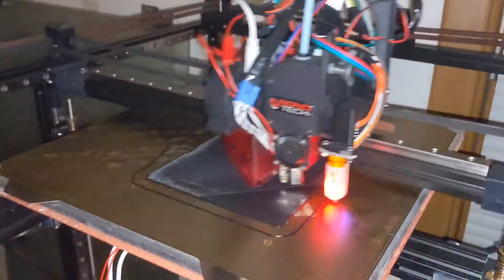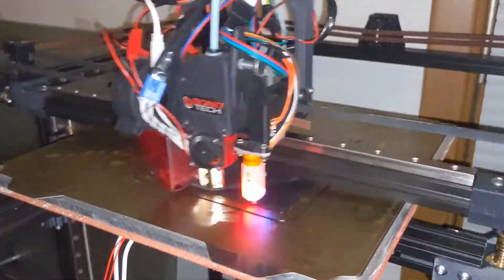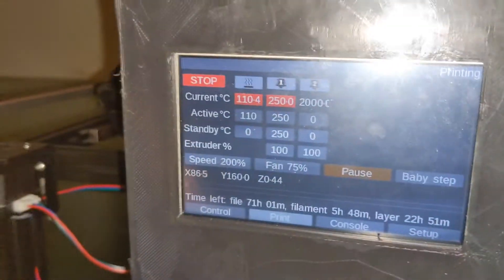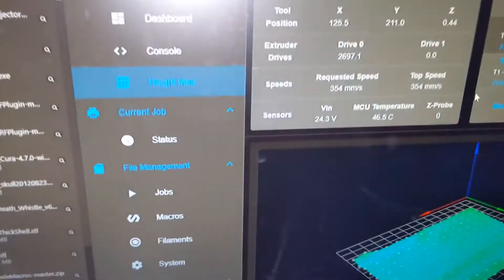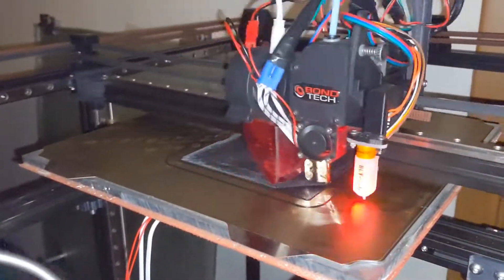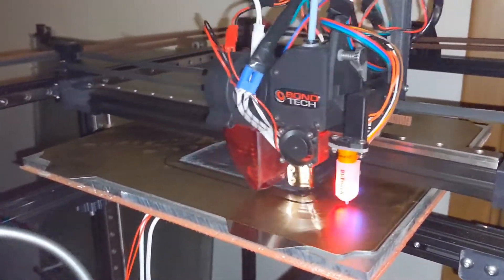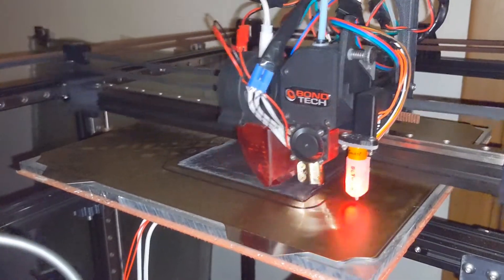You'll see it now — 354 millimeters per second at 200 percent speed, just for verification there.